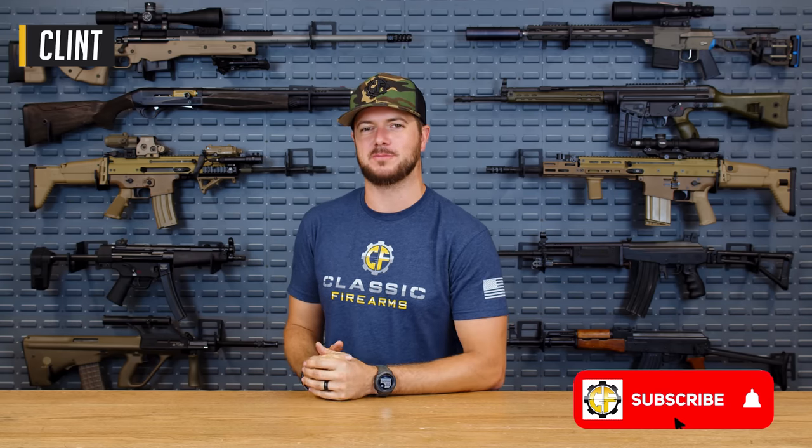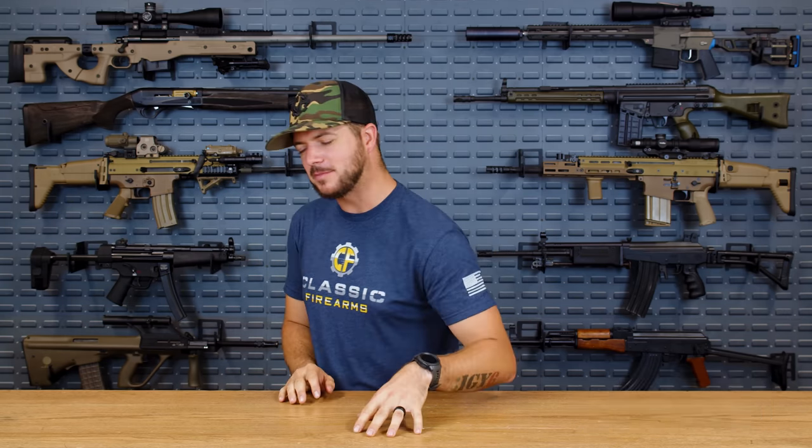Welcome back, everybody. Clint today with Classic Firearms, here to talk about one of my personal favorite movies — Extraction. This one is a lot of fun, and we'll be talking about the top five guns from this movie. But before we roll into that, just a couple of quick words. Some of the content and trademarks we are going to show you in this video are not ours, and this is not sponsored by any other company. We are not affiliated with Netflix or any other studio production in any way. We just wanted to take a deep dive into the firearms they used in the filming of Extraction. So without further ado, let's roll into my number five pick.